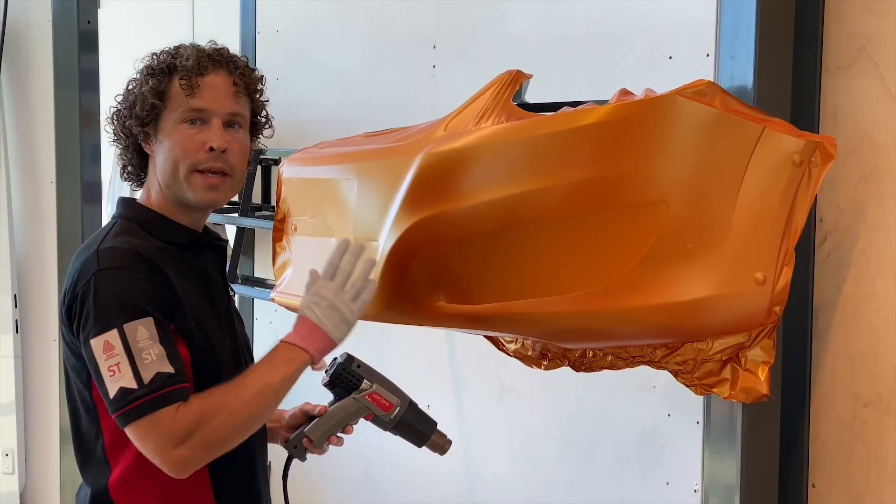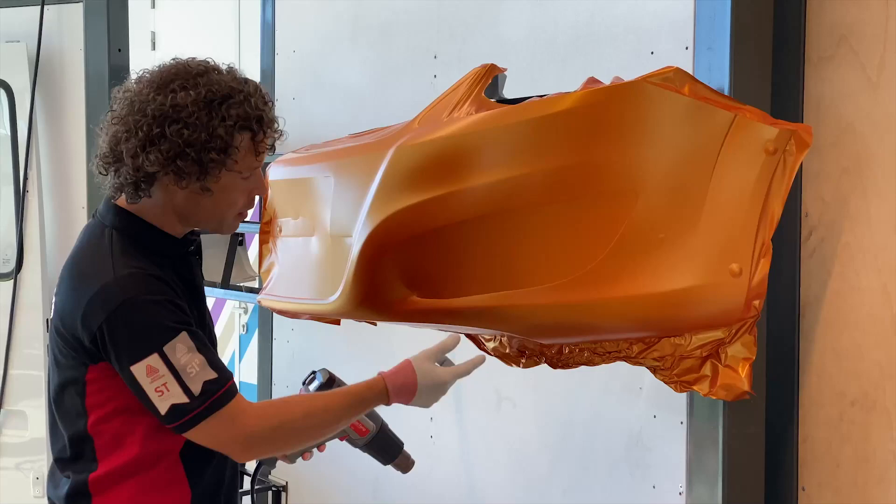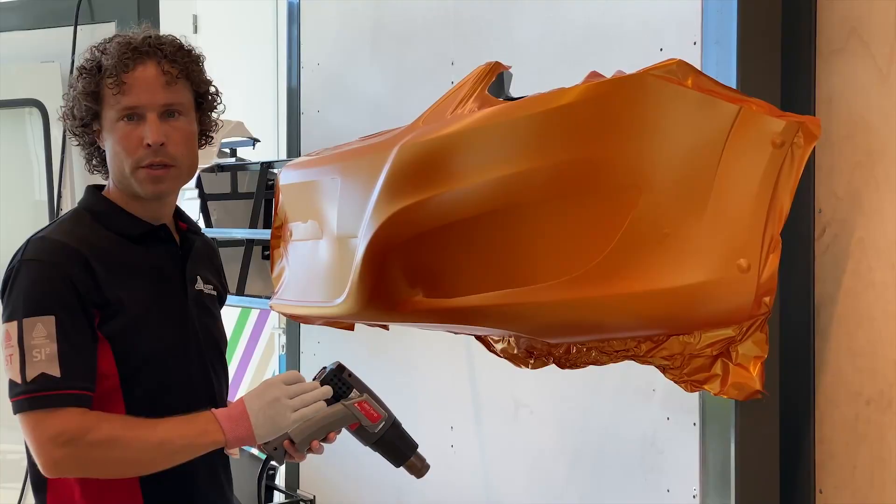When you are finished applying the film, you will need to post-heat. Be aware that wherever you have stretched the film, post-heating to a minimum of 90 degrees Celsius is required. So all the critical parts where you have stretched the film, you need to post-heat — edges, curves, corrugations. Let them cool down before you start with cutting and finishing.